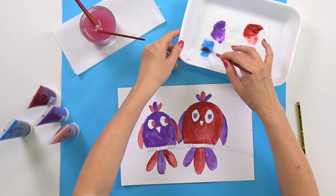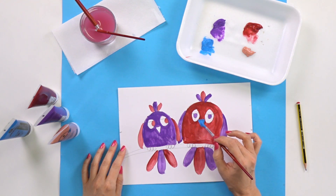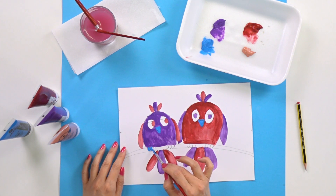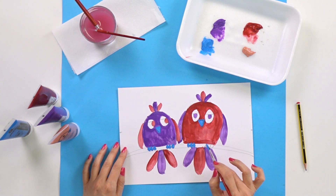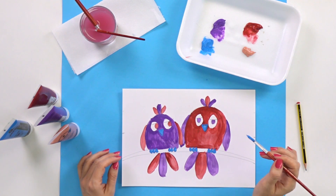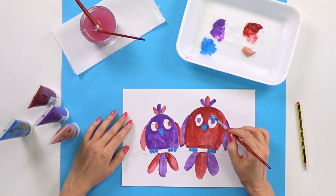I'm going to use blue now. The beaks are going to be blue — both of them, why not — and blue toes as well. You can use your color scheme however you want. If you want to make the little feet of the birds another color, you can do that too. For the background, I think I'm going to use blue and then pink. Let's see — I'm also going to put blue on the eyelashes. It looks really nice!